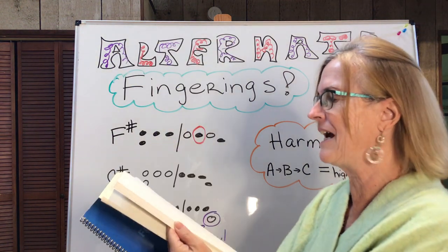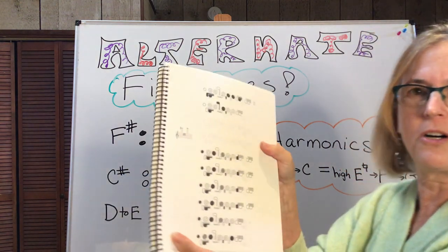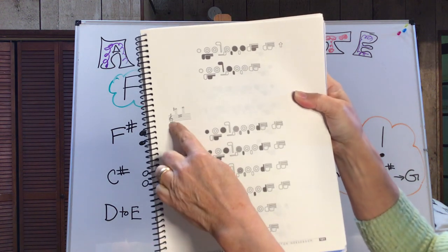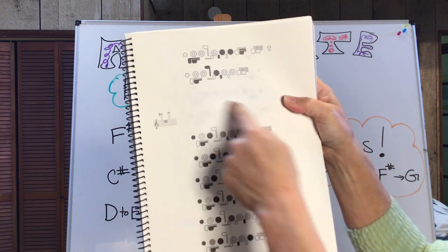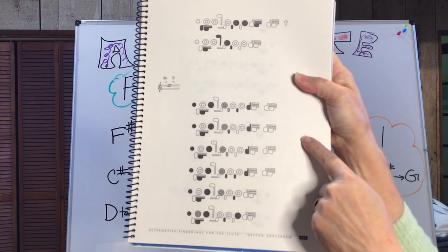It is called Alternate Fingerings for the Flute by Nestor Herzbaum. You'll find it really handy and I just love it. It goes up to the very high notes. Also, if you have to go from A sharp to B natural a bunch of times, this shows you various ways to do it.